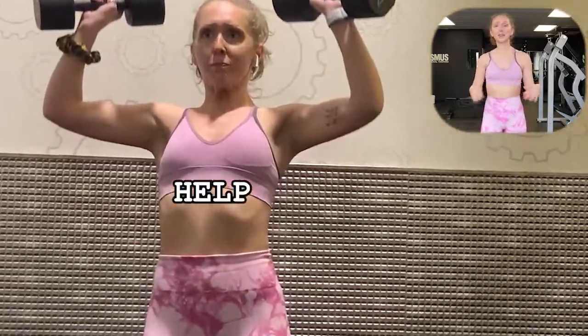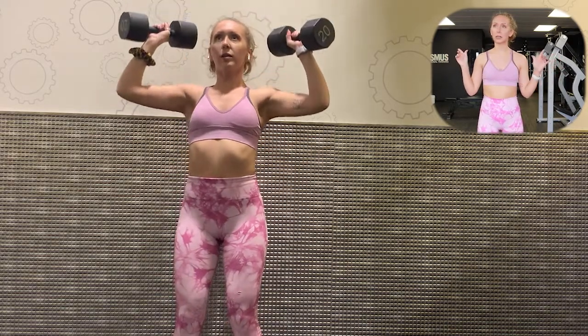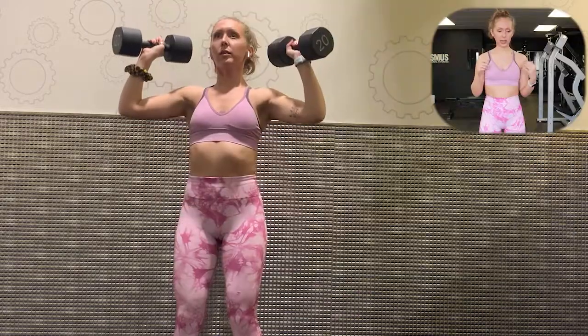The next exercise is an overhead standing shoulder press dumbbell. Overhead standing dumbbell shoulder press — it's a standing dumbbell shoulder press.